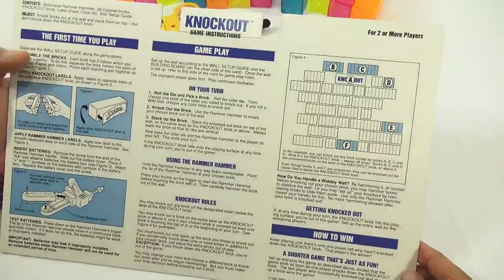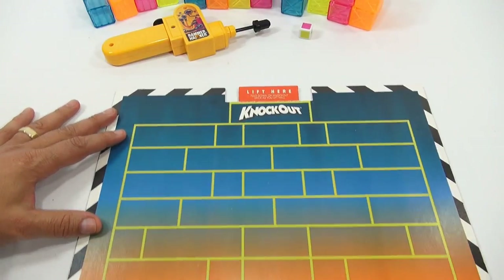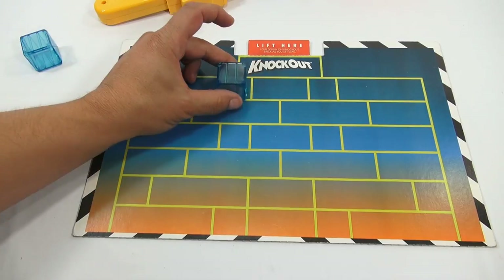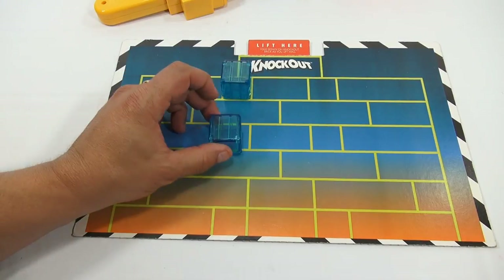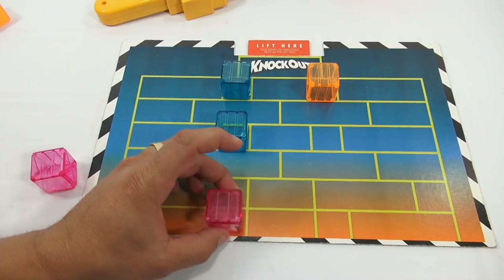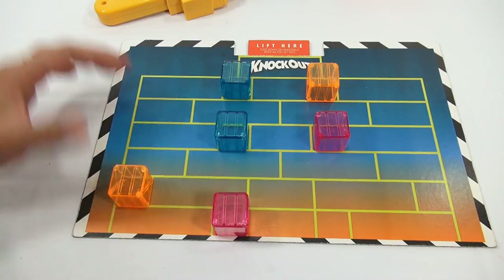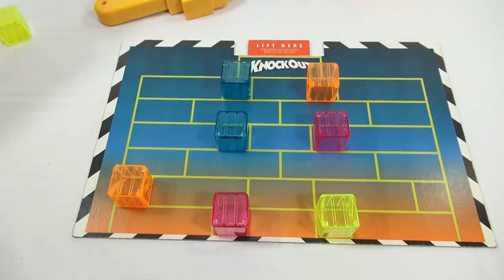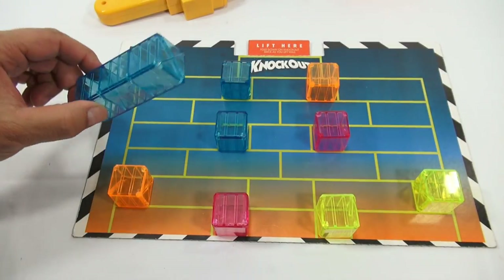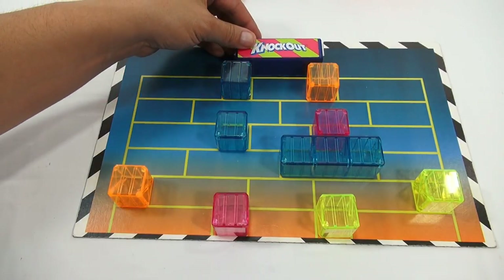So that's a little tidbit of information. There are the rules and the setup. They pretty much give you the setup and tell you where you want blocks. There's no color restriction — you just want to mix it up. Make sure they're all vertical. So the knockout brick always goes in the top location.